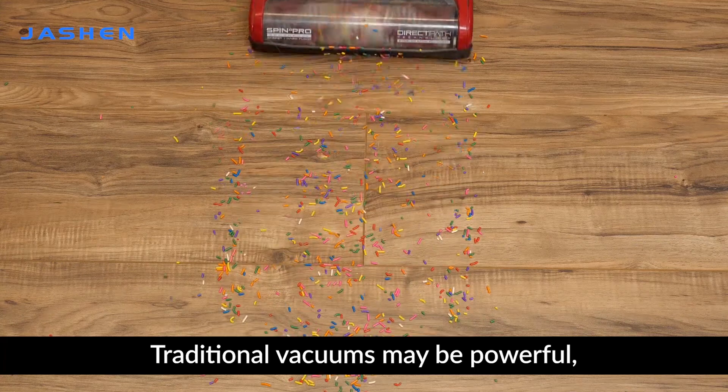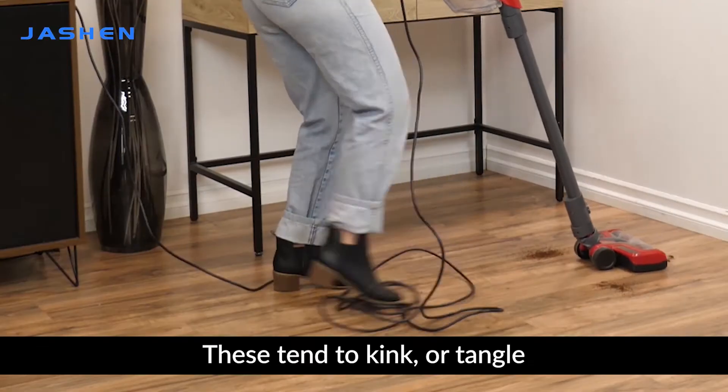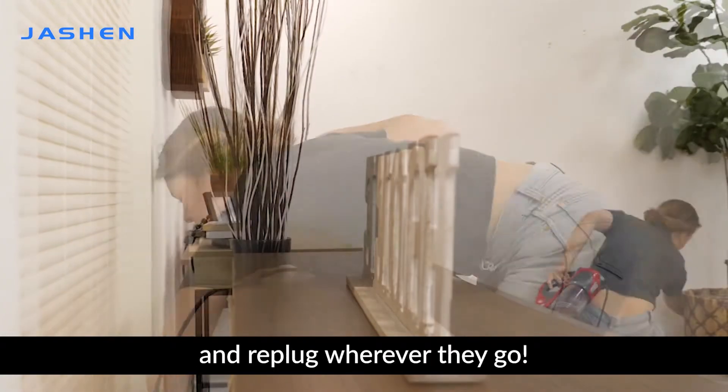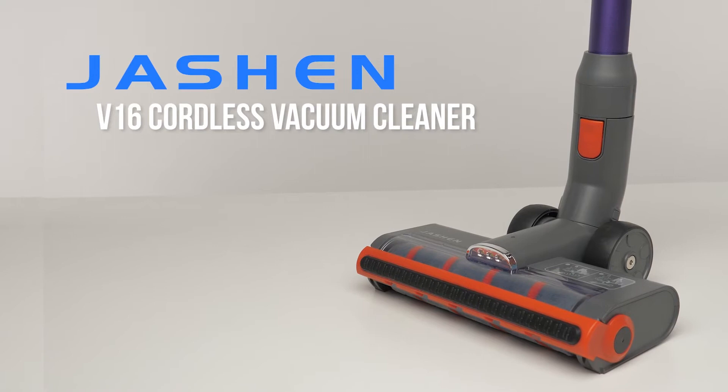Traditional vacuums may be powerful, but are a bit of a hazard when it comes to their long cords. These tend to kink or tangle, and leave users having to unplug and replug wherever they go. Free yourself from the cord with the Jashin V16 Cordless Vacuum Cleaner.